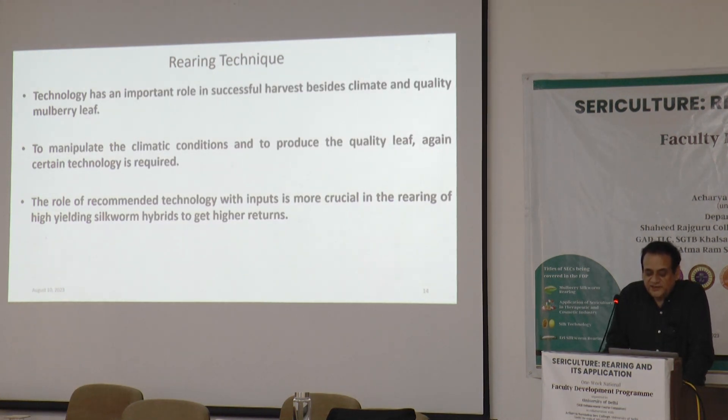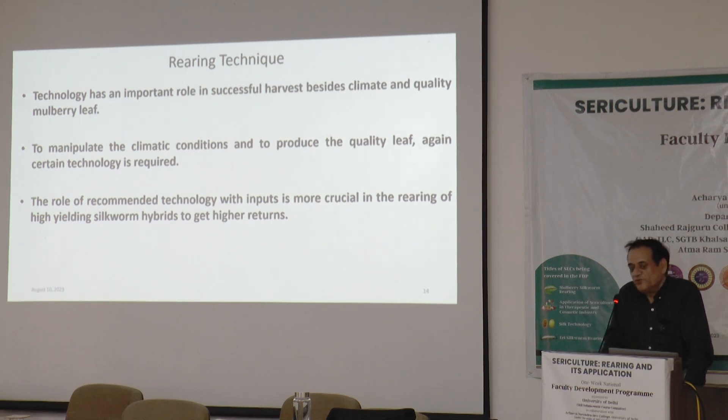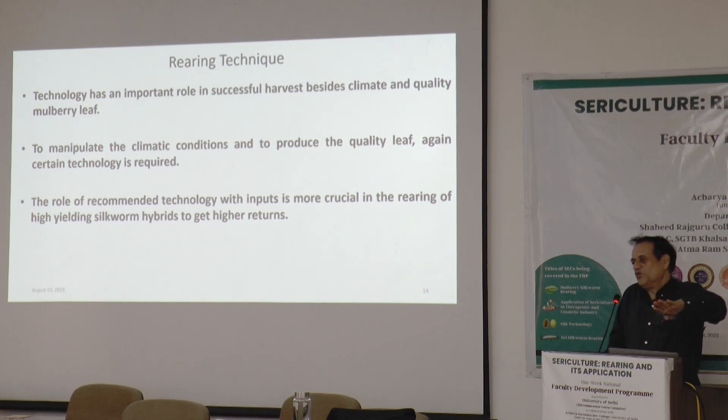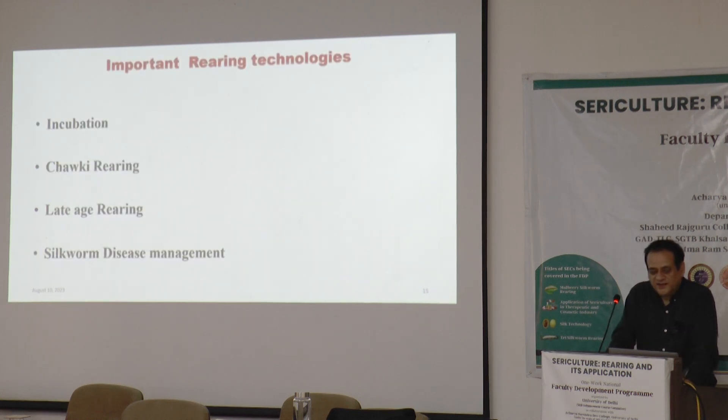Rearing technique has a very important and decisive role. We will have to be technically sound and adopt the technical parameters recommended for silk worm rearing. The manual provided gives in-depth knowledge about that — it covers only the practical aspects of sericulture and will make silk worm rearing easy, even for a layman. The rearing stages covered include incubation, Chawki rearing, and late stage rearing.